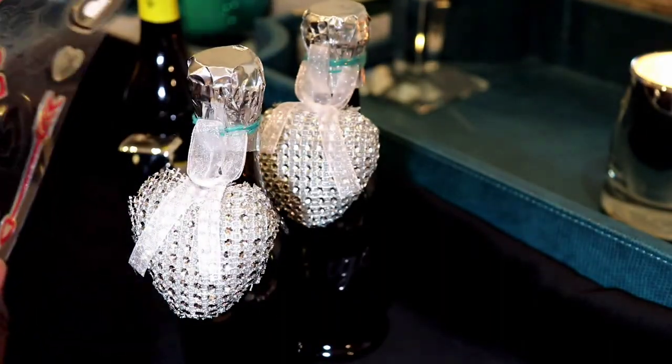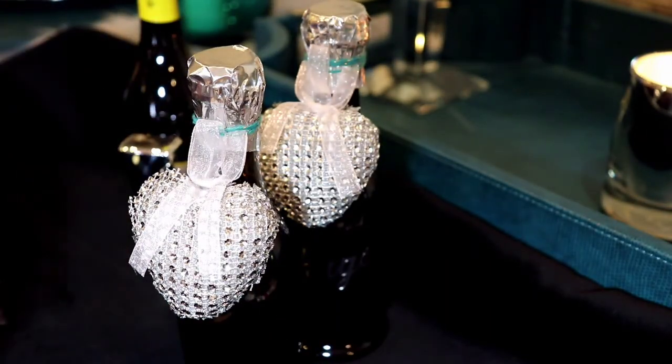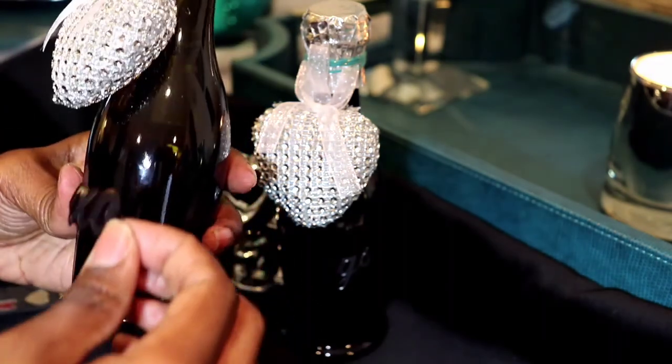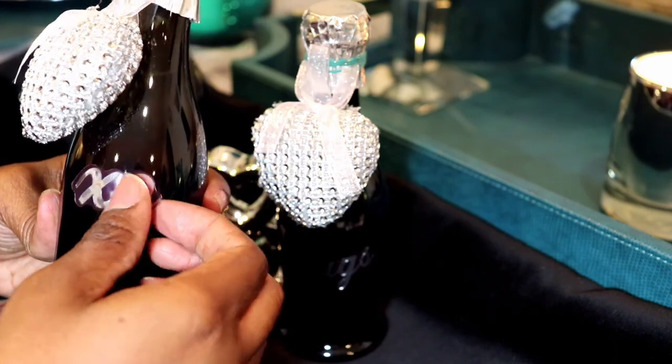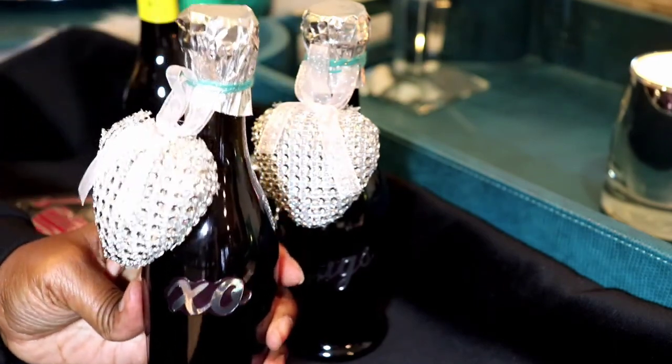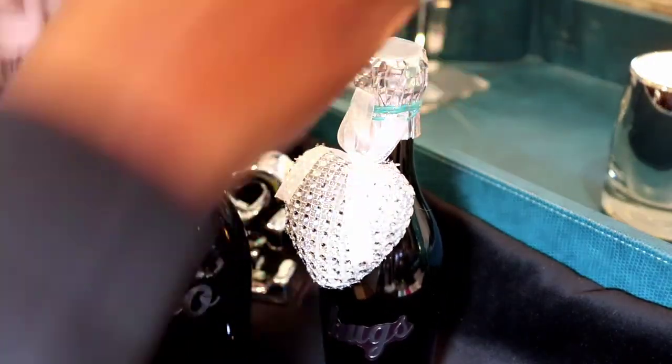Then I just chose the type of sticker that I wanted to display on the wine bottle. I chose 'XO' for this one. I think these bottles are super, super awesome, cute, and adorable.